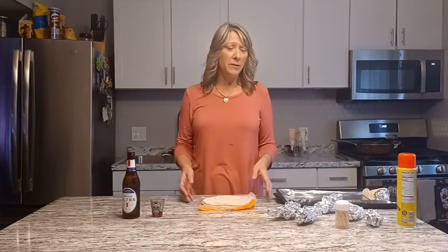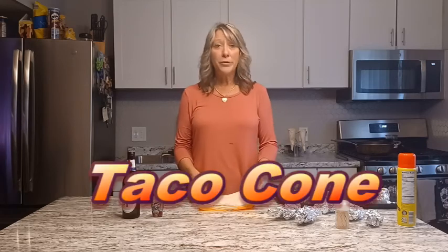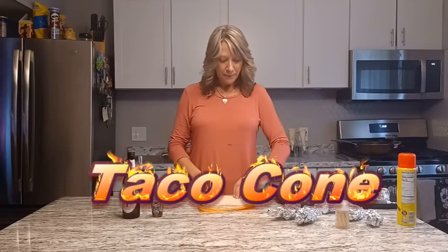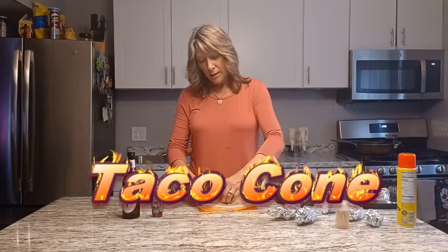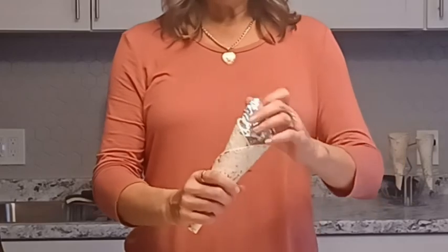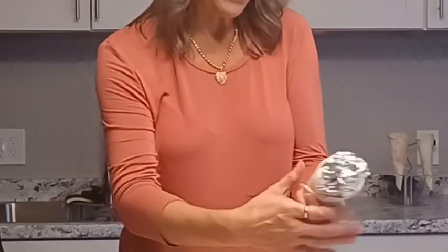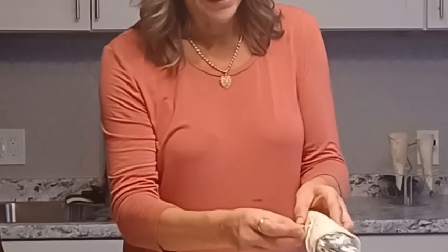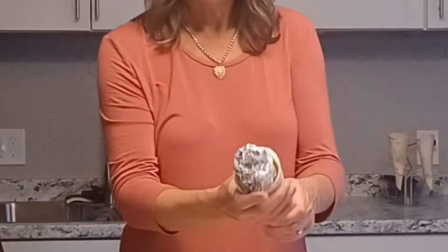People do walking tacos, they do taco bars — we are making taco cones. Super simple and easy. I have flour tortillas and I'm just gonna roll them into a cone shape, stick some foil in here so it holds its shape, and take a little toothpick to hold it together.